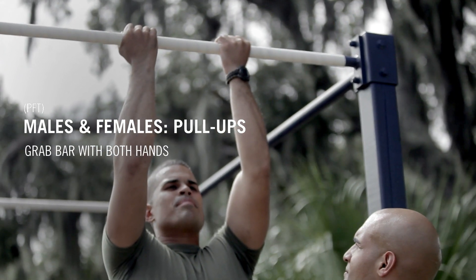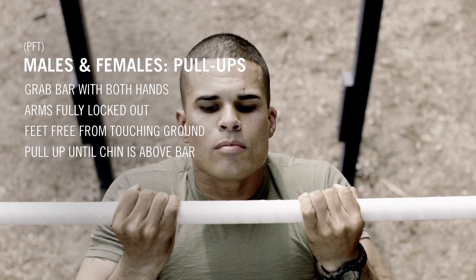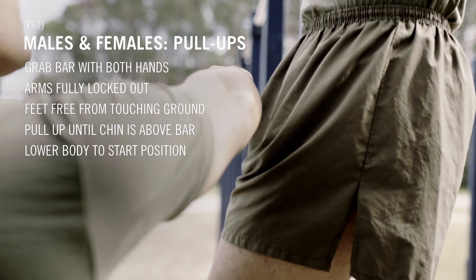Correct start position: arms fully locked out beneath the bar, feet are free from touching the ground. One successful rep consists of pulling up until your chin is above the bar, then lowering your body to the start position.